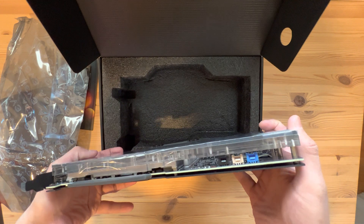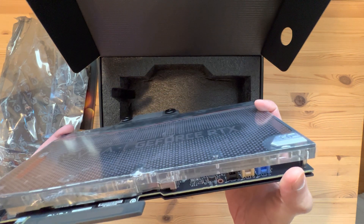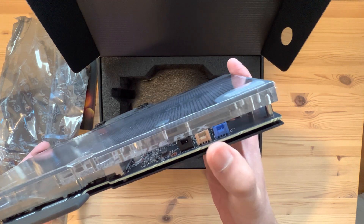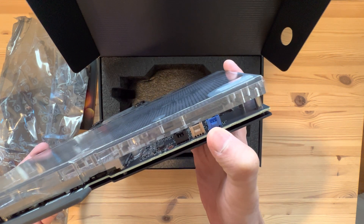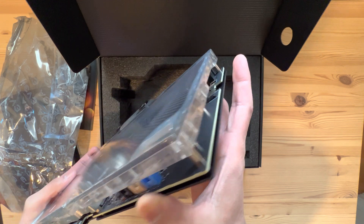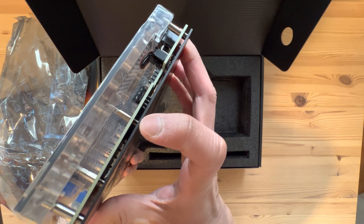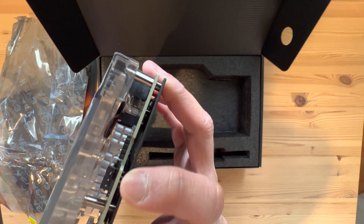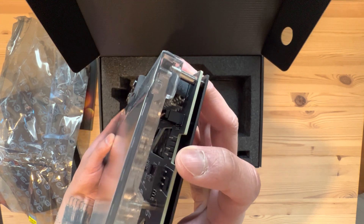Here is the side. As you can see, the PCB is pretty much the same as all the other models — you can see the little fan headers here. Looks like we have a couple of RGB headers as well, if you want to attach more things to this.